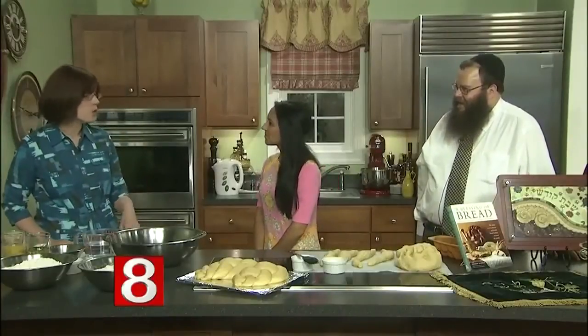There's also significance to the number of ingredients used. No matter where you go in the world and no matter how far back you go in time, there are traditionally seven ingredients to challah.